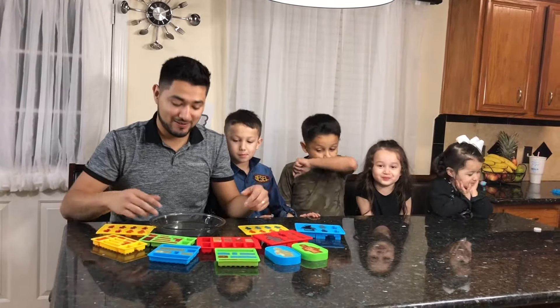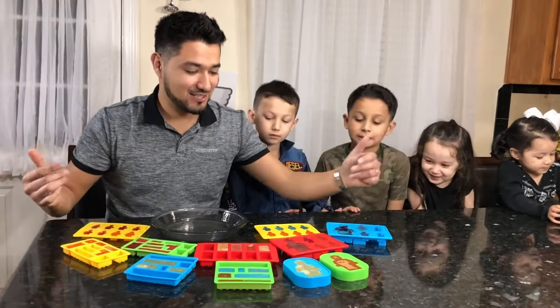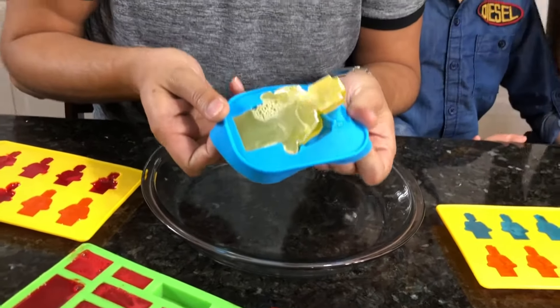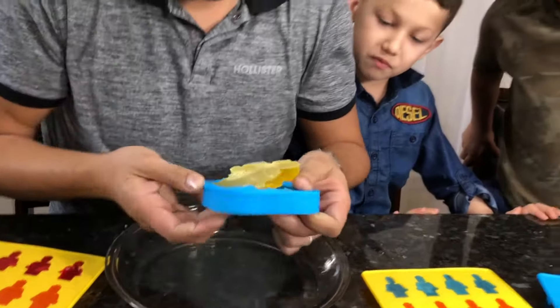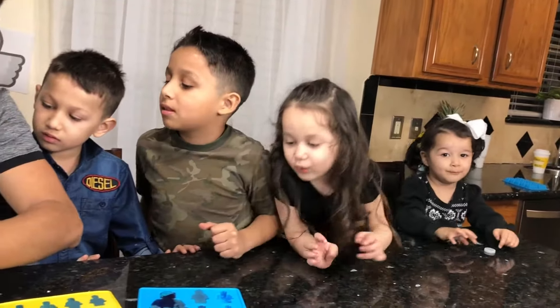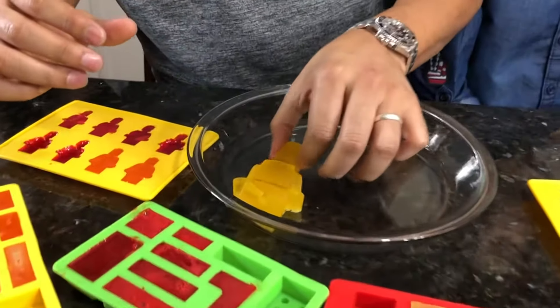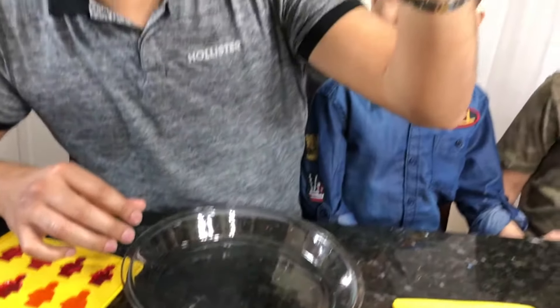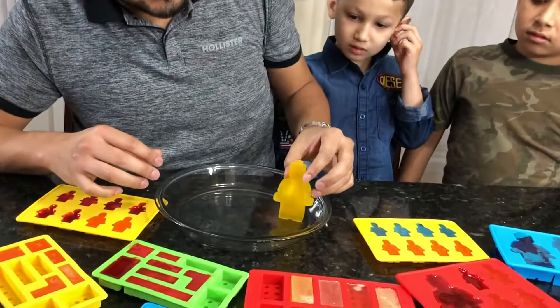Let's start with the big ones. I want the blue ones! Let's take them out first. They look yummy. Look, this is our first Lego. They look delicious. Oh look, I think they can stand up!